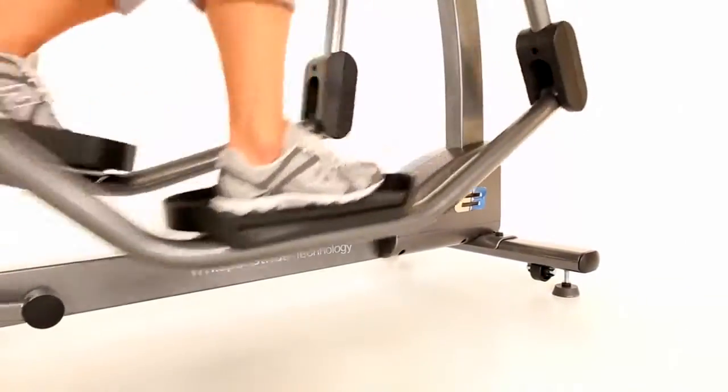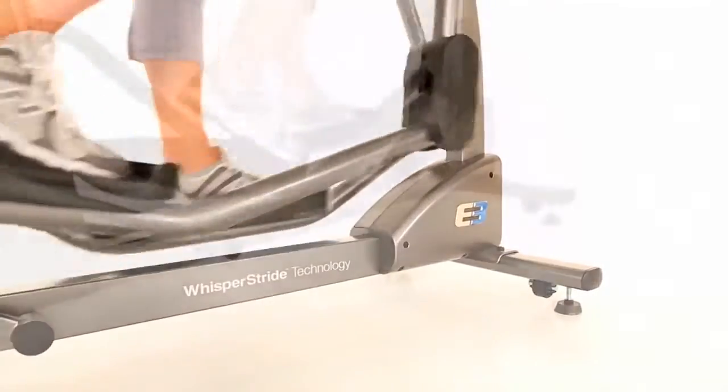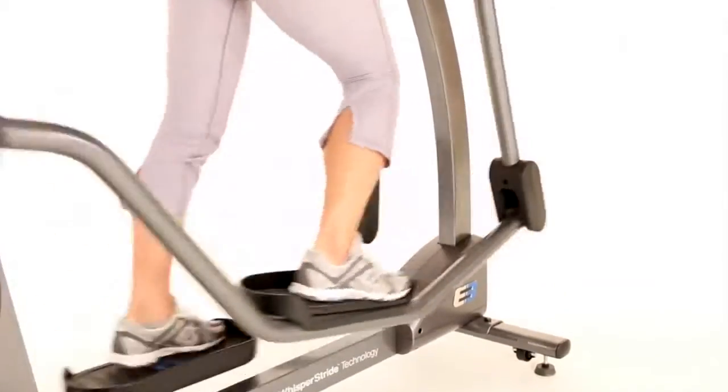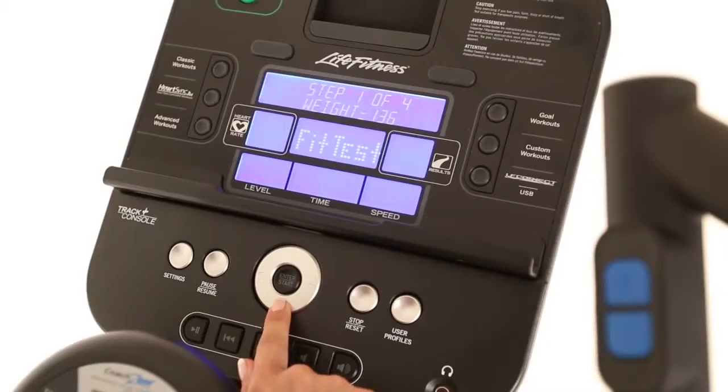The E3 cross trainer features patented Whisper Stride technology that delivers quiet, smooth performance with every stride, which allows you to work out at any time of the day without disturbing your family or your neighbors.